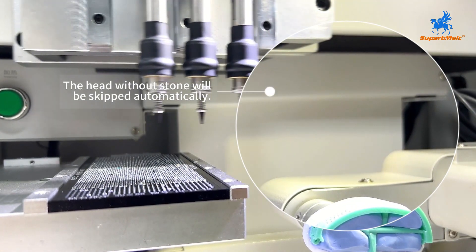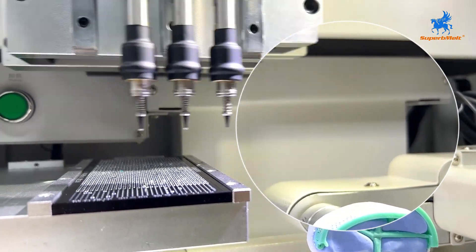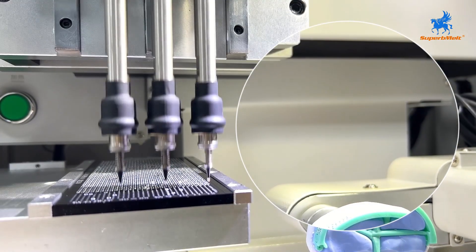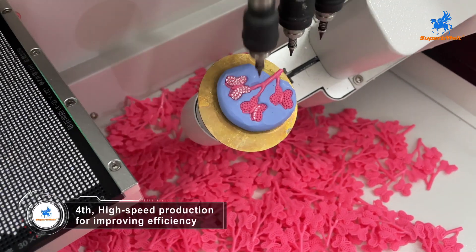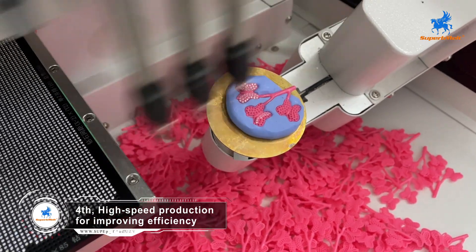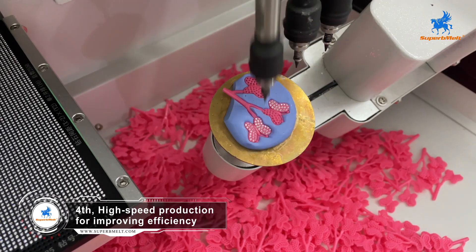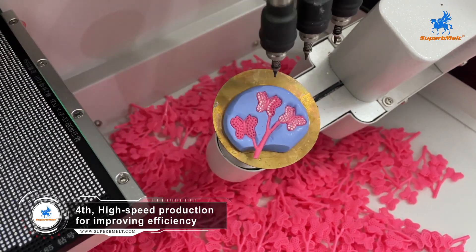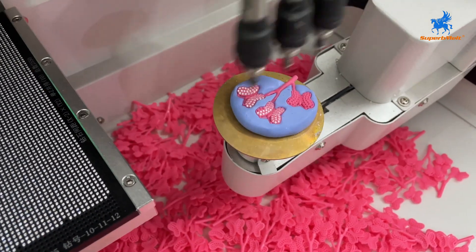This efficient process not only saves time in plate setting but also eliminates the risk of damaging the wax. The fastest production speed can inlay 12,000 stones per hour, replacing the production efficiency of 10-plus workers, greatly saving production costs and improving production efficiency in the jewelry industry.